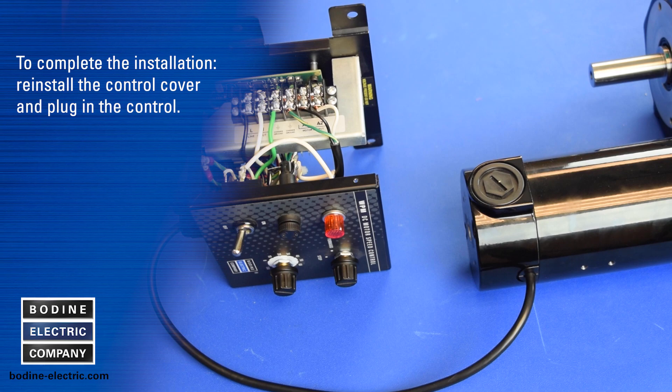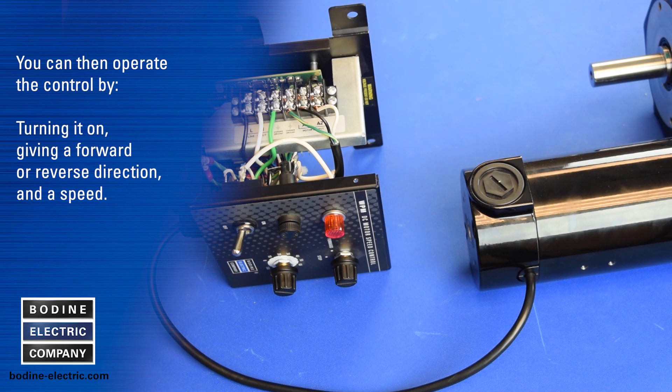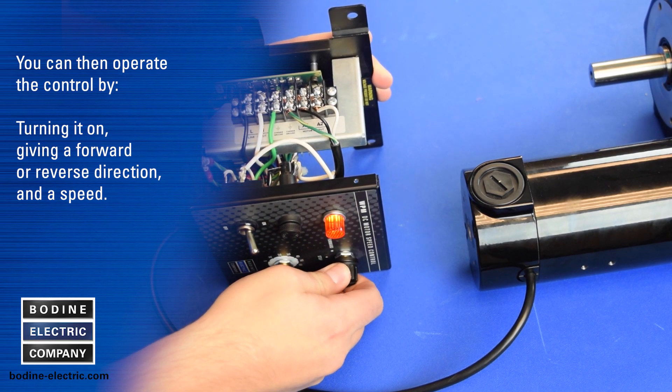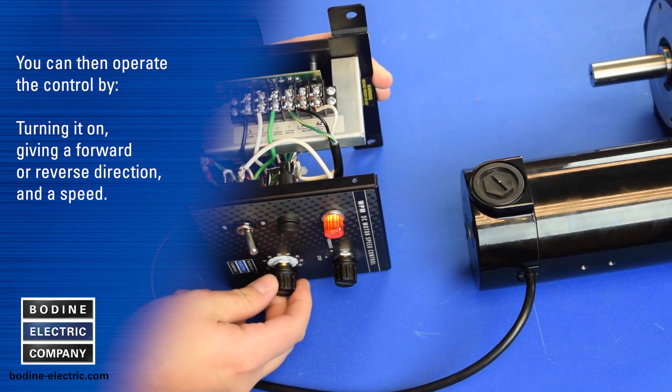To complete installation, reinstall the control cover and plug in the control. You can then operate the control by turning it on, giving it a forward or reverse direction and a speed.